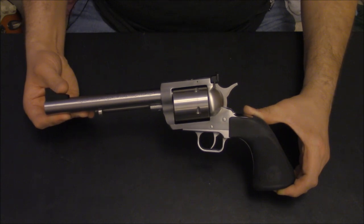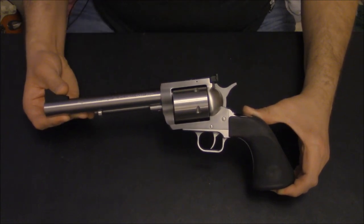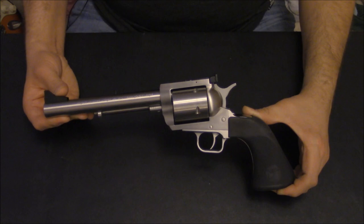To me, Magnum Research is clearly a little less expensive, but I also think you get more bang for the buck. No question about it, if you want the most refined revolver on the planet, it's hard to beat Freedom Arms.